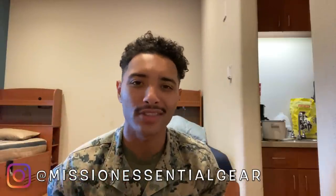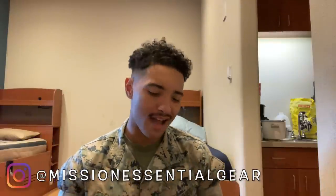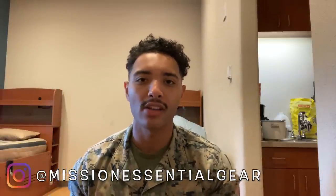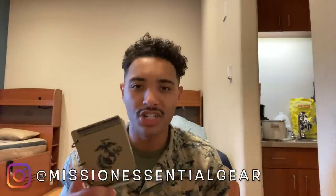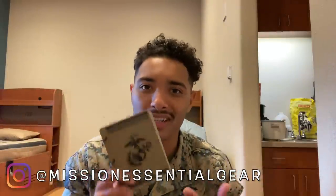The JFIRE covers everything from call for fire, to conversion tables, to nine-lines, to how to call in air assets — anything you would ever need to get on the radio and talk about. This book is going to be your cheat sheet. Instead of having to remember all this stuff off the top of your head, you have this handy little book you can reference.